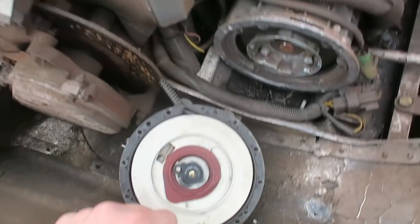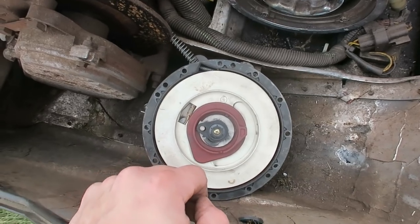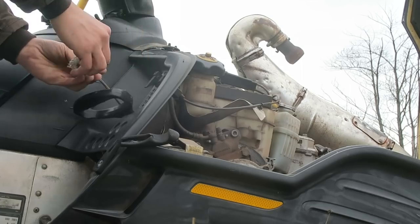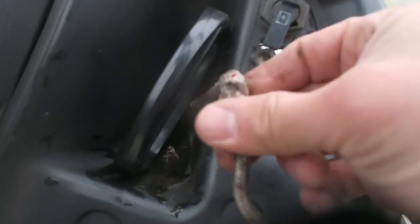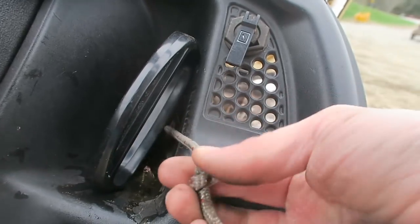I got my vice grips too. So yeah, take this off and replace it. This rope right here is being a pain in the buttocks, so I think I'm just gonna cut it.